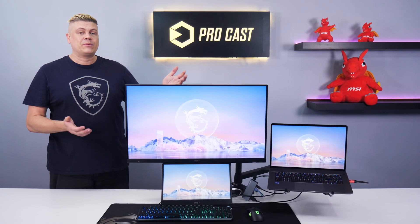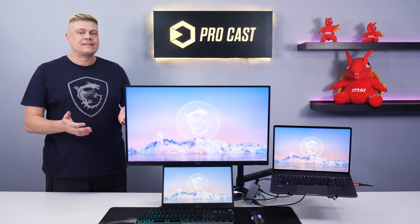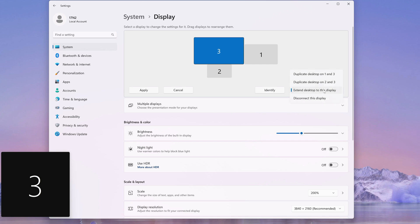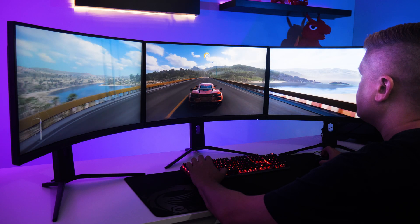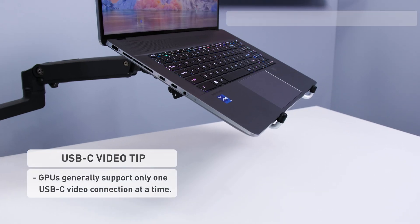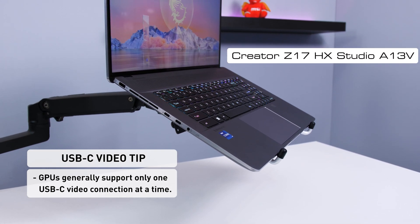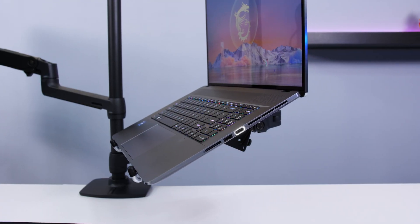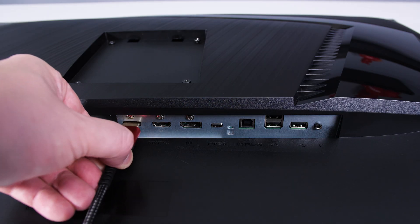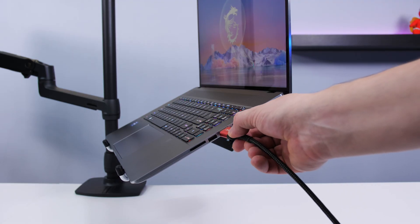Connecting all this to turn a laptop into a desktop workstation may sound complex, but after a quick initial setup you'll have a multitasking station capable of 4K gaming that's easy to plug into every day. The monitors are already extended in Windows, and we have a how-to set up multiple monitors video linked in the description. This MSI Creator Z17HX Studio laptop has dual USB Type-C that both support DisplayPort alt mode, along with an HDMI 2.1 that does 8K60 and 4K 120Hz.